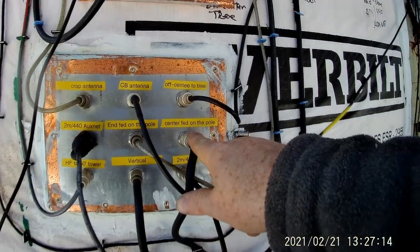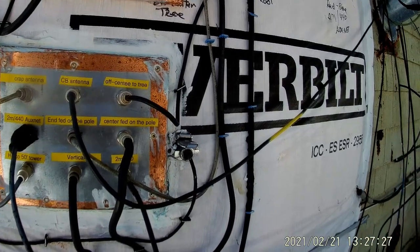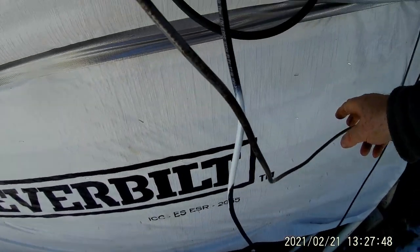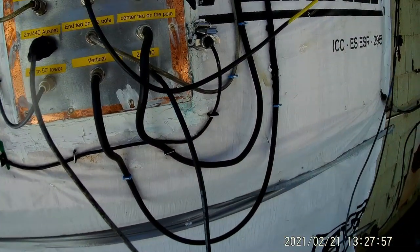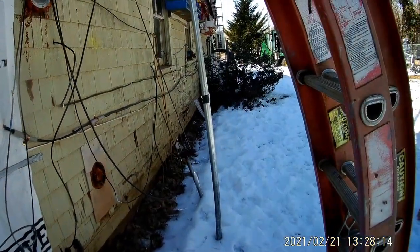That's supposed to be an N — or an R, rather. This is the center off the pole, so that's this one — N-fed off the pole. That's that one up there. Two meter, 440 — that goes to the Yaesu 400. Let's get that notch, that little loop out of there. That's on the 50-foot tower. This is the vertical. Here's another two meter, 440 — which one does that go to? I've got two of them hooked up in there: the Yaesu and that piece of junk QYT or whatever it is.